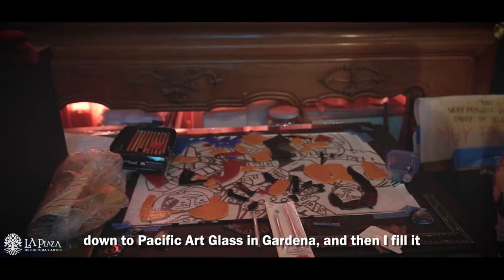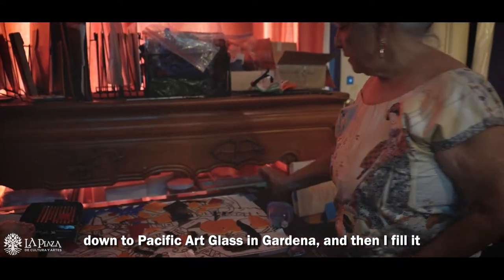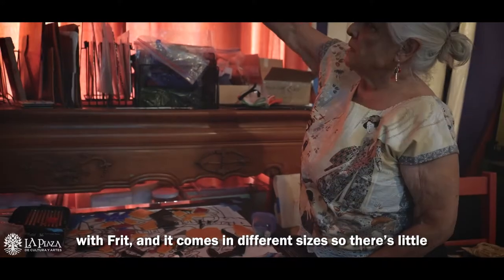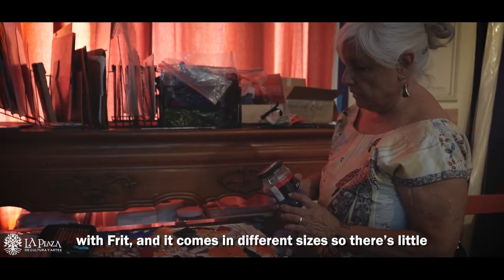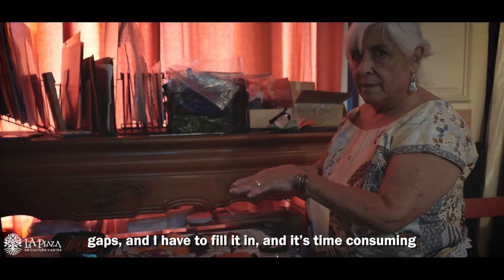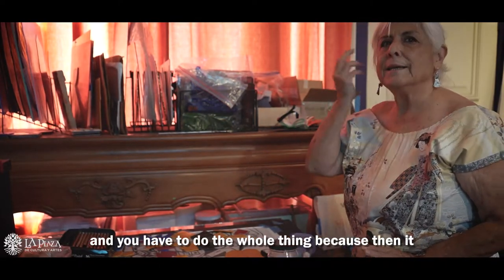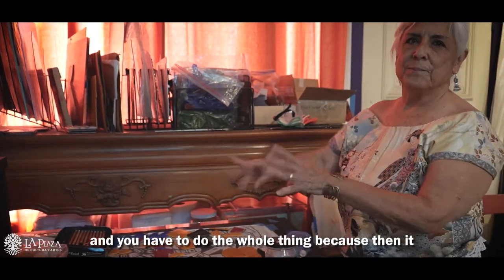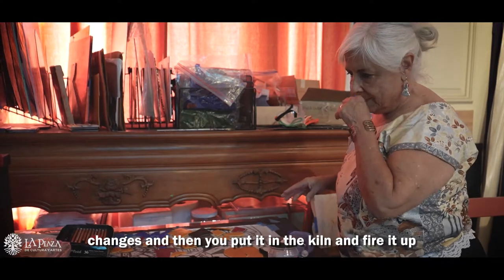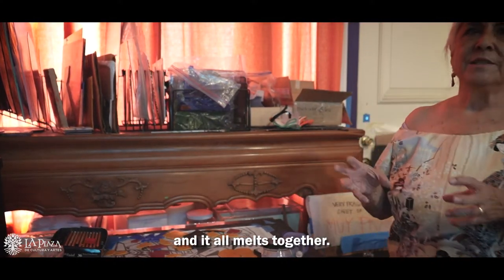Then I go down to Pacific Art Glass in Gardena and fill it with Frit. It comes in different sizes, so there are little gaps. I have to fill it all in — it's time consuming because you have to sit there and do the whole thing in one day because then it changes. Then you put it in the kiln, fire it up, and it all melts together.